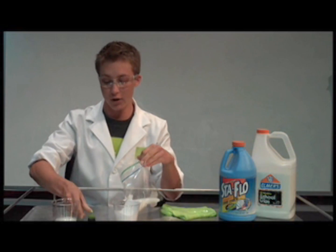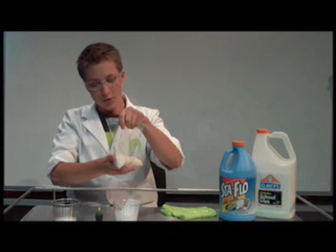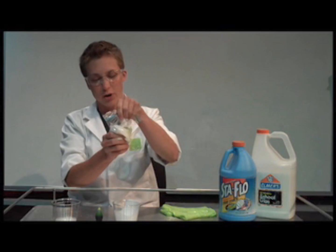Then choose your favorite color of food coloring. I like green — add a few drops and mix it around a little bit. Don't forget to ask an adult's permission before you start this experiment.